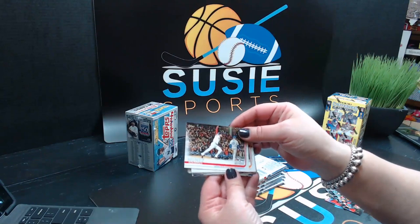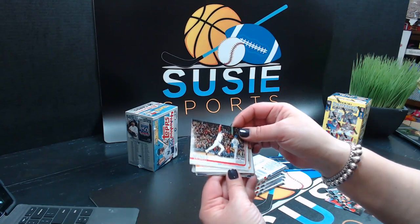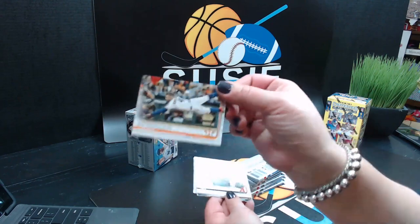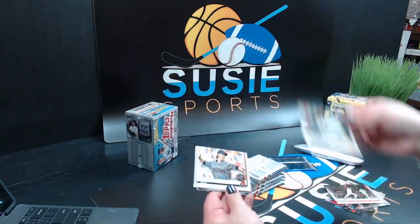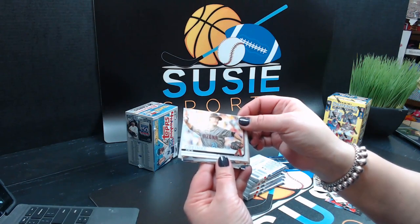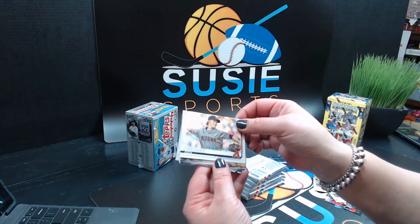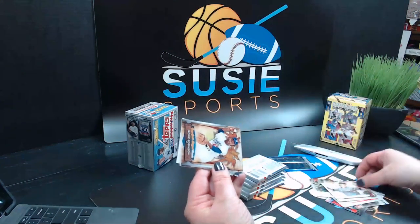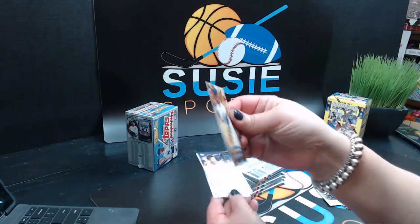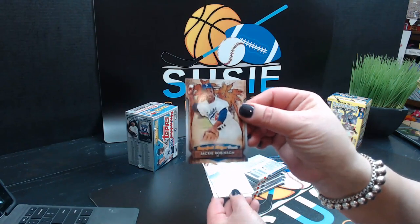We have 2018 World Series Highlights — Eduardo Nunez insert, George Springer — that is a cool picture, he is flying. Zach Reineke. Here's our insert — a Jackie Robinson insert. It is sweet. It is Grapefruit League Greats — that's a nice card.